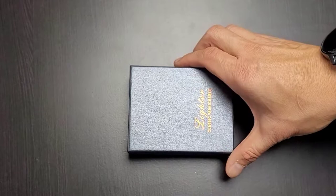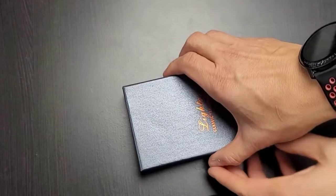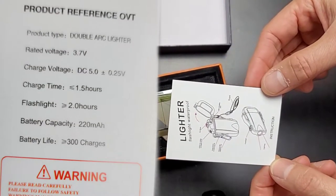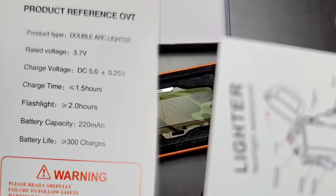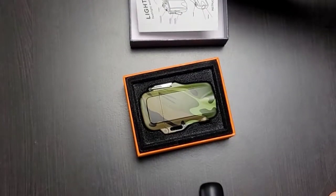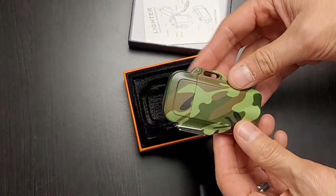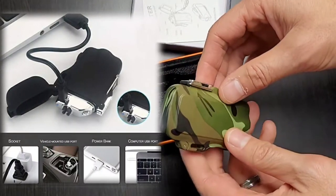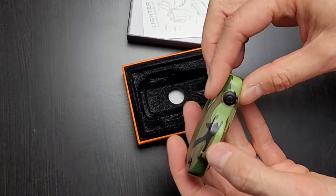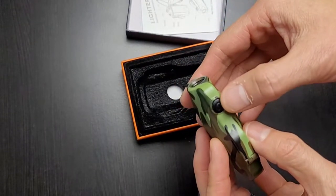Here we have the plasma lighter in this nice little box. It says 'lighter — classic, fashionable.' As we open it up, it has a little card with instructions. Underneath that we have the actual lighter. What I like about this is that it is USB rechargeable and waterproof. It comes with a light right here, and on this end it's pretty bright. Here's the switch to turn on the light.